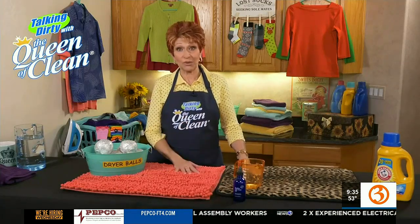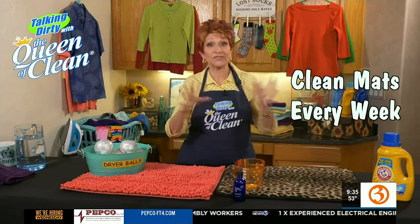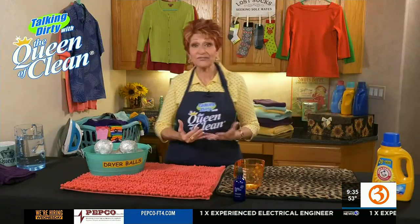Bath mats lay on the floor sometimes for months on end without ever being picked up or washed. I want to show you a quick way to do it, and believe me, you do need to do it at least every other week, if not every week. Here's what you're going to do to disinfect it and to keep the bacteria from growing.